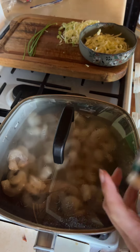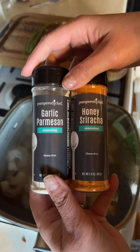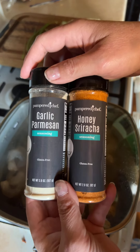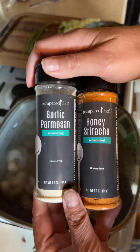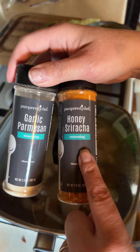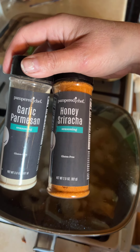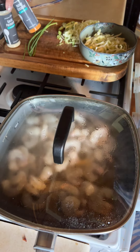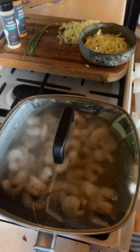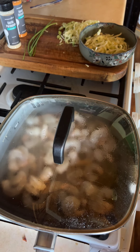For those watching live and in replay, new question for you: if it were your lunch, which would you try — rice noodles with the garlic parmesan or the honey sriracha? What's your favorite flavor?